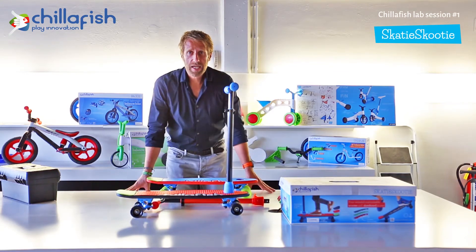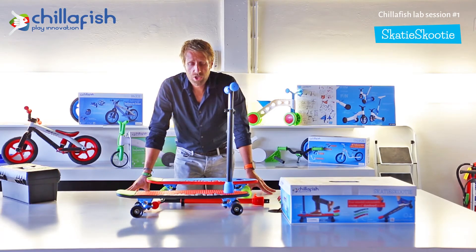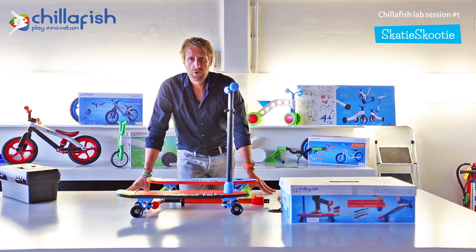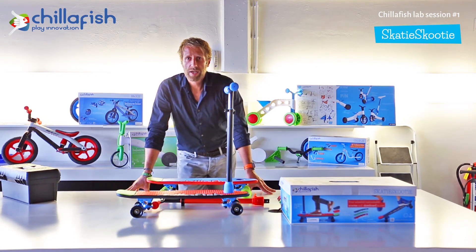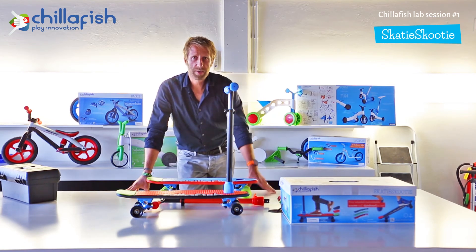That's basically the Skatey Scooty for you. I hope it was clear and that you enjoyed this lab session. Tune in next time for our next lab session, or if you have more questions, you can log in to chillafish.com/talk, where you can ask questions to our team and they will be happy to help you further. Thank you, and see you next time.